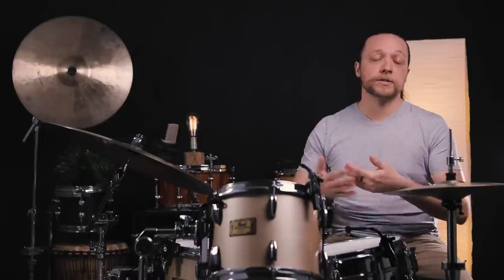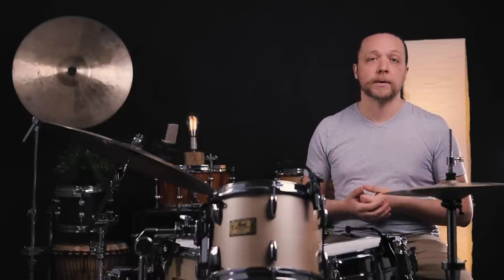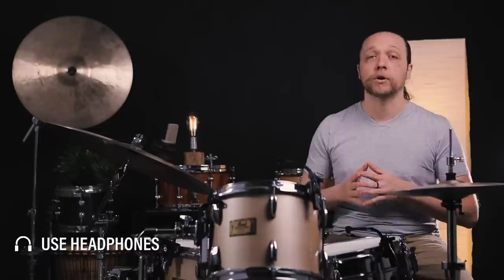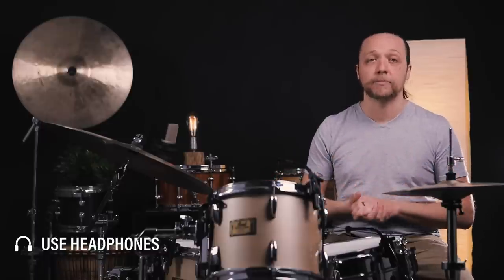Where this starts to get a little squirrely is with drums like the snare drum, where the mass of the two heads is significantly different, so if we're distributing even tension, we're actually not ending up with a unison tuning between the two heads. For the drums today, we are using coated G1s on the top and clear G1s on the bottom, which are for all intents and purposes equal mass heads, and when we go through these tuning intervals, we are going to be taking the variable of head mass out of the equation.